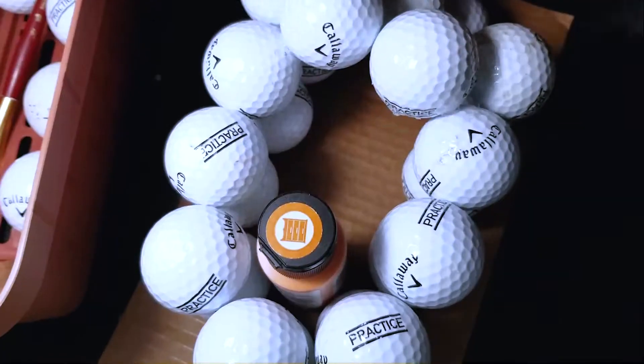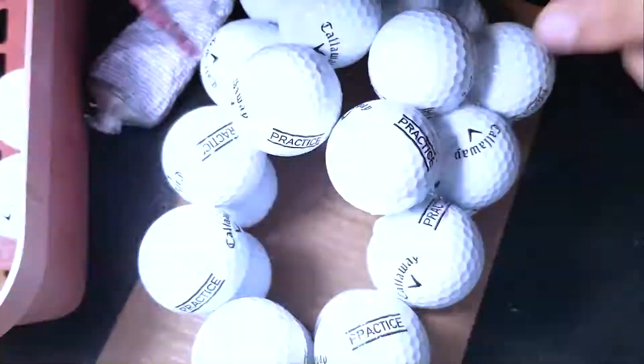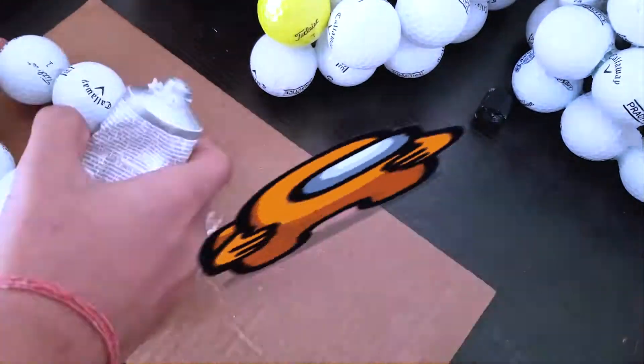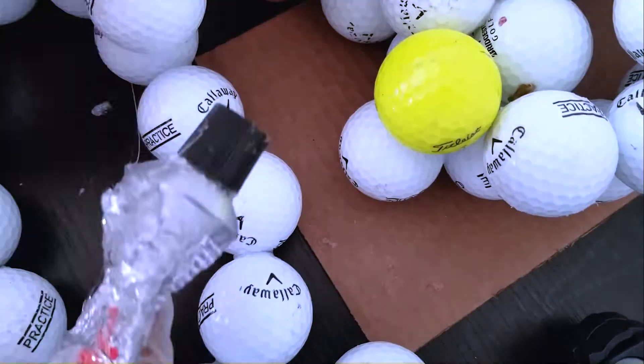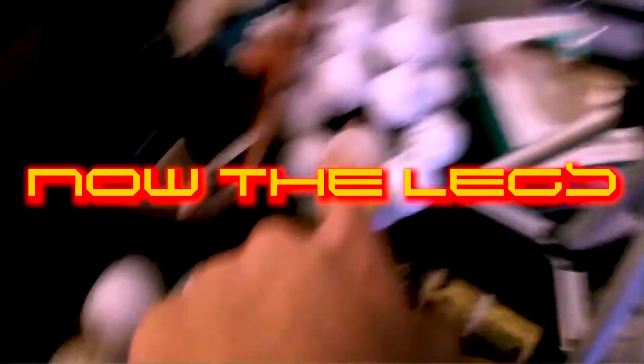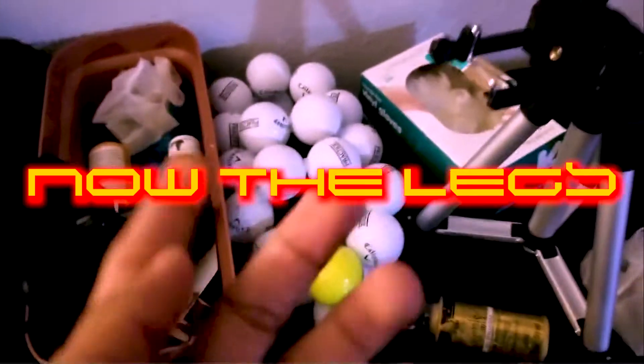First let's do the shoes. Now the shoes are done, let's do the legs.